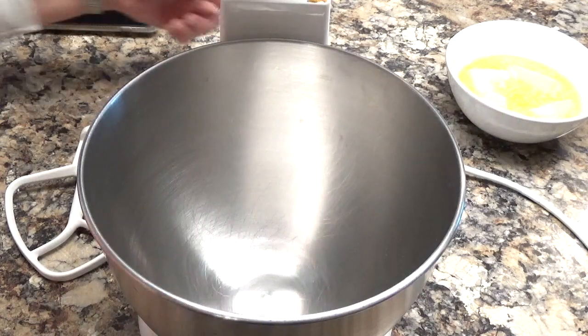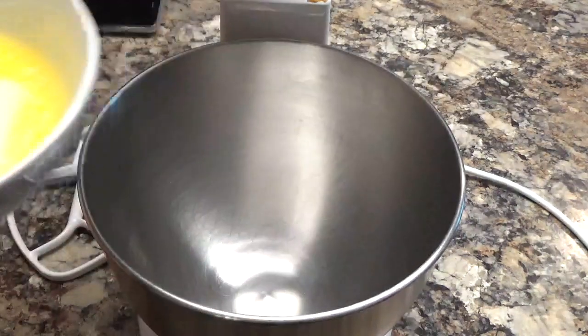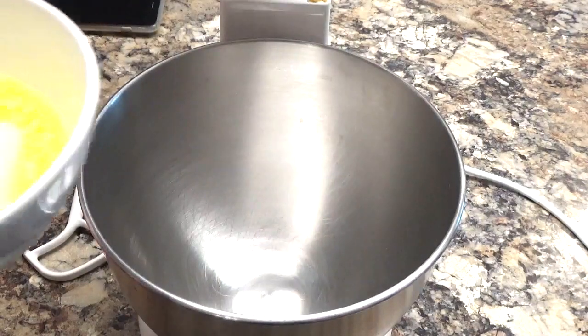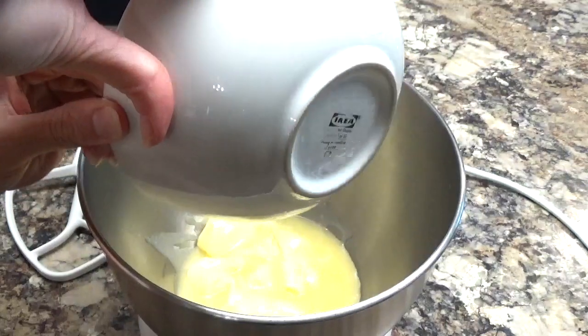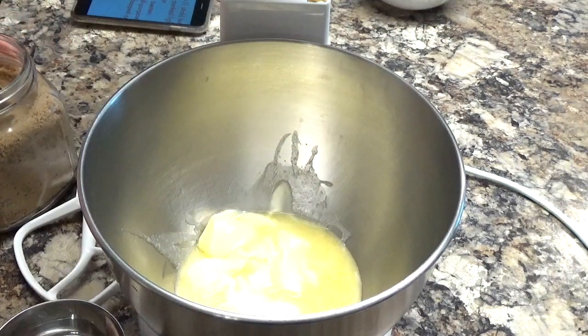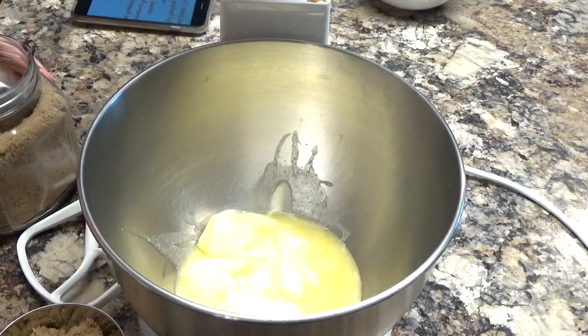So the first thing that you are going to need is, obviously, what else makes a recipe really good other than butter? So we're going to put butter in here. We're also going to need some light brown sugar and I'm measuring it out here.